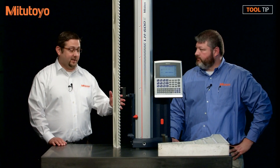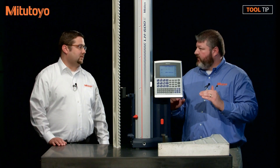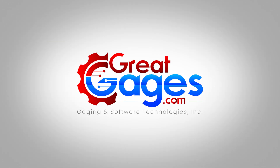That's very easy to do, but what if I don't have a checkmaster like this? You could use a stack of gauge blocks, or you could use a master part that has a certified value. Once again, thank you so much for watching Gauge Insider. For more information, visit greatgauges.com, or look in the description for our toll-free number. Thank you so much for watching, and don't forget to subscribe.